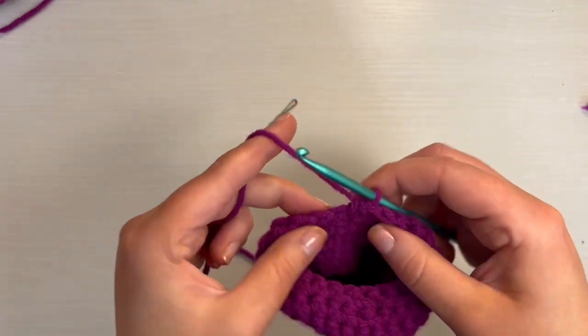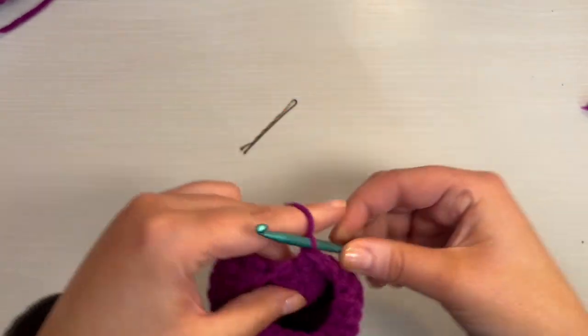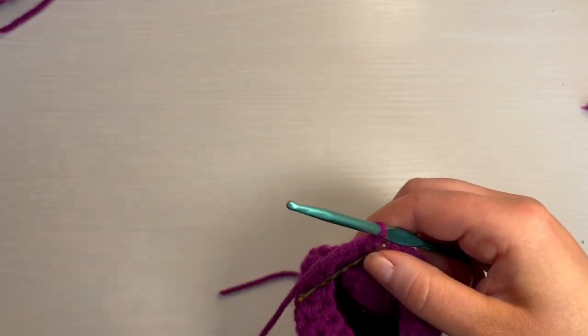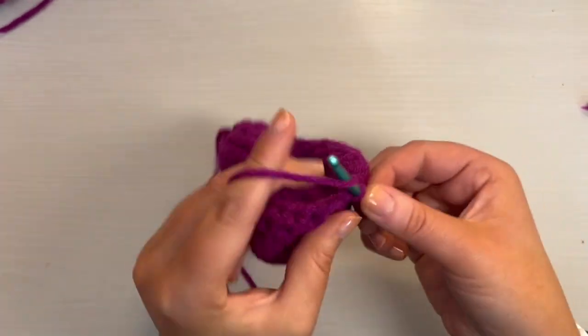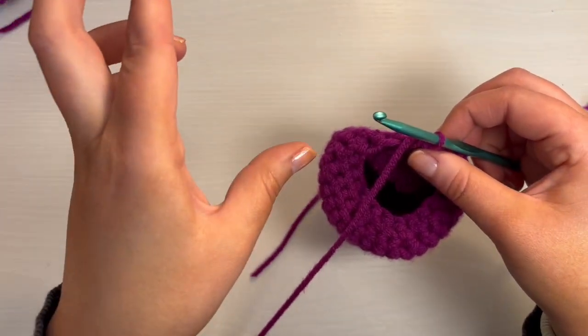Now we're on to round 16. Put a single crochet in the first stitch, replace the stitch marker, and then do a decrease after that. For the rest of this round, you just do single crochet and then a decrease, and in total you should have 12 stitches.